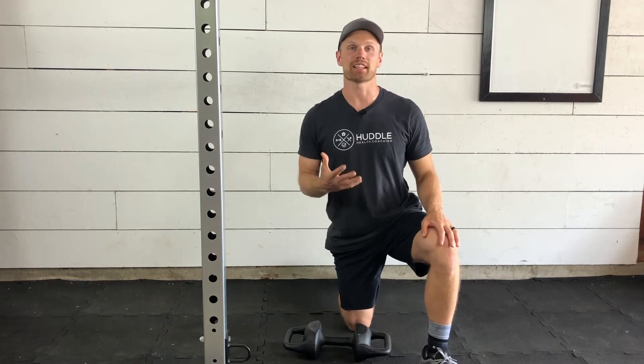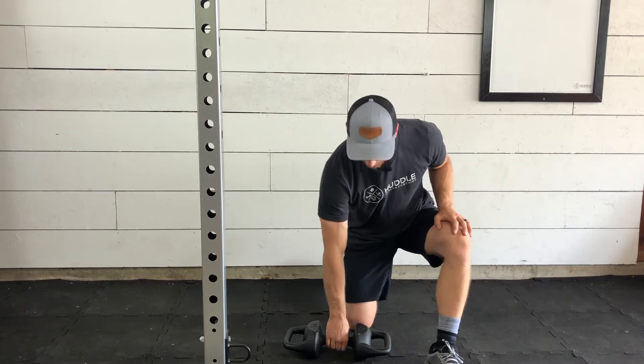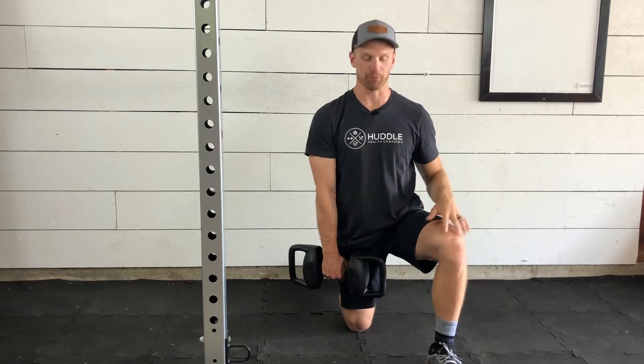This is the half kneeling single arm high pull. This can be done with a kettlebell or a dumbbell. We're going to be having our arm nice and long. Whatever knee is on the ground, that same arm is going to be doing our movement.